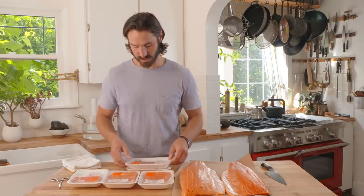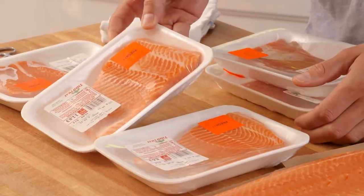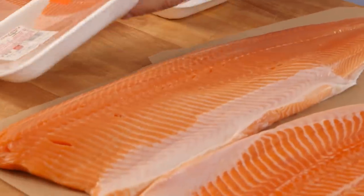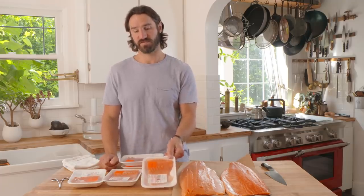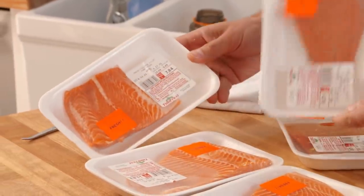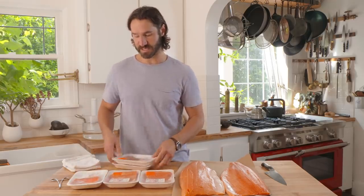Each of these cuts has a different use. The center cut is nice and thick and even — beautiful for presentation. The collar from the front has a lot more collagen and fat generally, making it a really good broiling piece. The tail does get chewier and gristly toward the tip, so leave the tail piece aside and let the butcher deal with that.